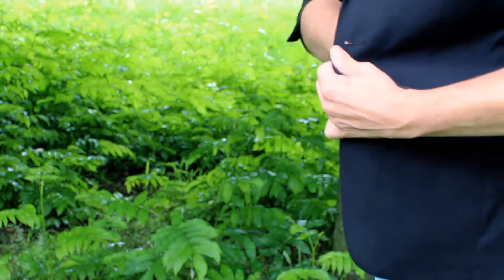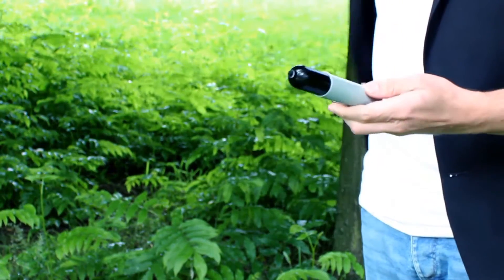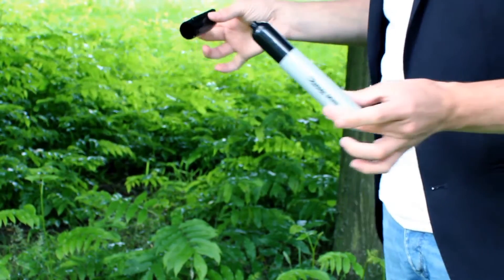So, here's what happens. Whenever you need a marker or something to be signed in your act, you reach out in your pockets and you come out with a mini Sharpie. When you uncap the mini Sharpie, it instantly grows into a big jumbo Sharpie pen. This will get you some instant laughs and it's a great magical moment for your spectators, even before the magic has begun.